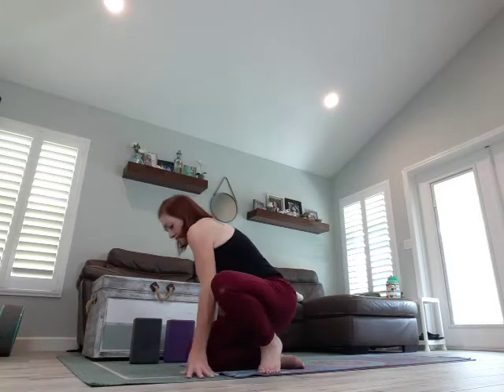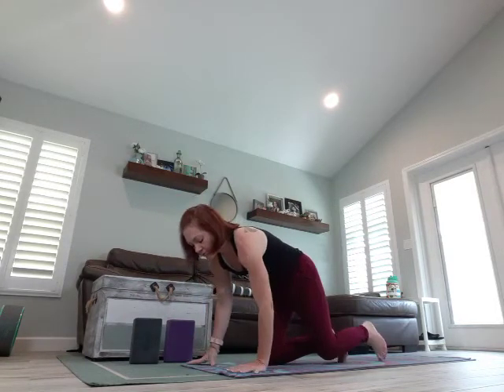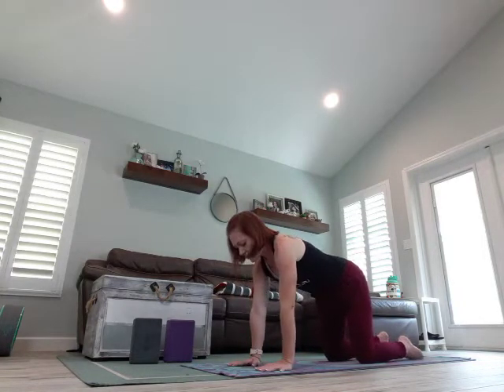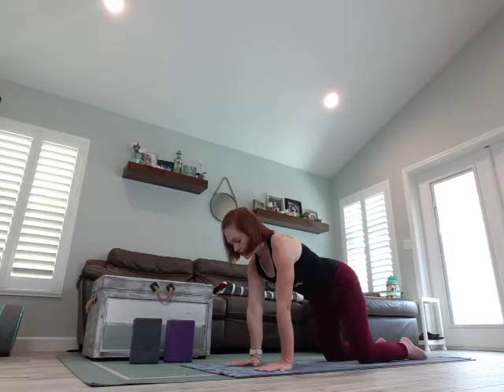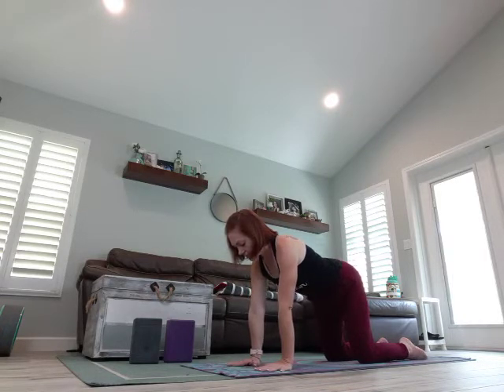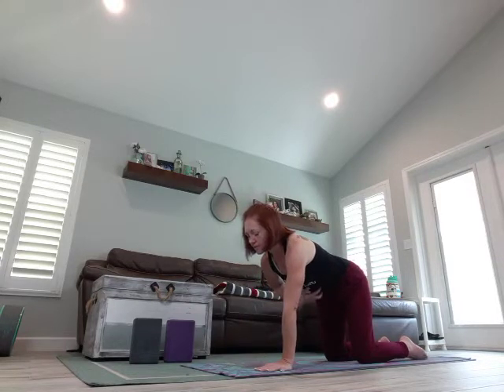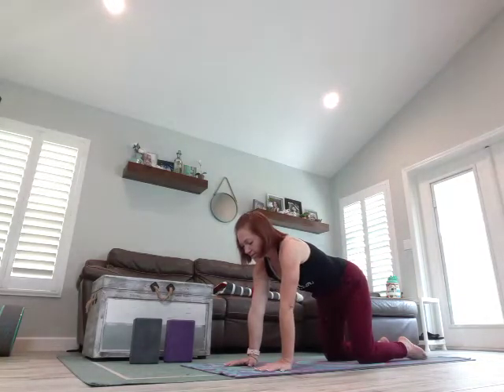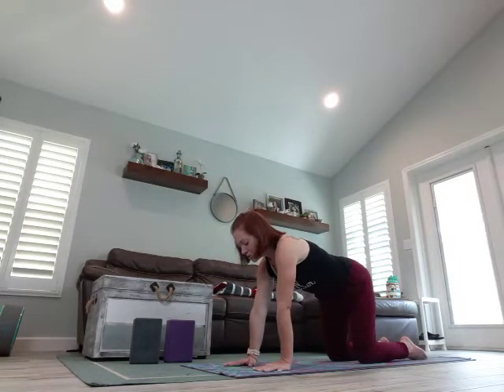If you're sitting on a block, go ahead and remove it. We're going to come right into our tabletop position. Knees are under your hips, hands are under your shoulders, nice long spine, neck is in line with the spine, gaze is down. We're going to just be aware of the core — I know I say tighten the core, but I don't want you to just tighten it. I just want you to be aware of it, so don't forget it's there, don't let it sag.